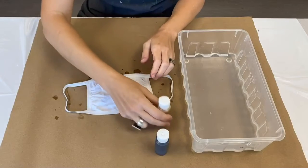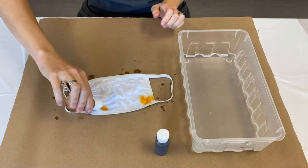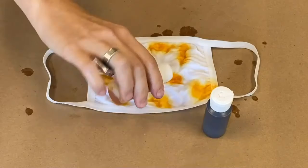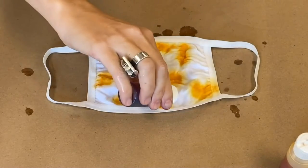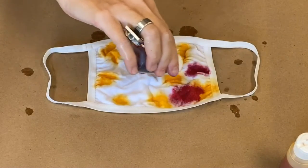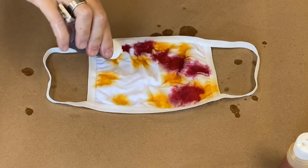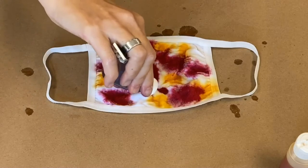Start with one color of dye. Carefully squeeze small drops of dye onto different areas of the mask. Then add the second color. In the areas where the two colors overlap, a new color emerges. Yellow and blue make green, yellow and red make orange, and red and blue make purple.